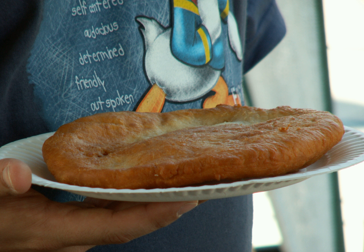Frybread was named the official state bread of South Dakota in 2005. In Trinidad and Tobago it is called fry bake and eaten with fried shark, tomato choca, or saltfish bulgel.